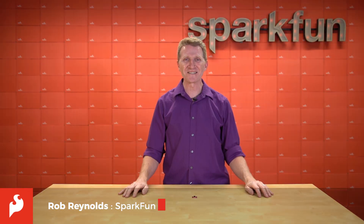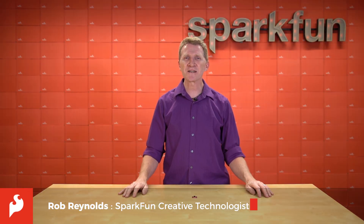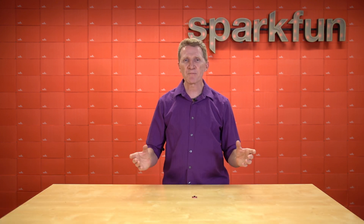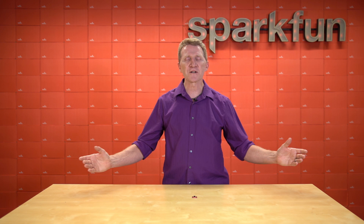Hi there, Spark fans. Rob Reynolds here once again. They say to everything there is a flow. Chuang Tzu famously said, flow with whatever is happening and let your mind be free.